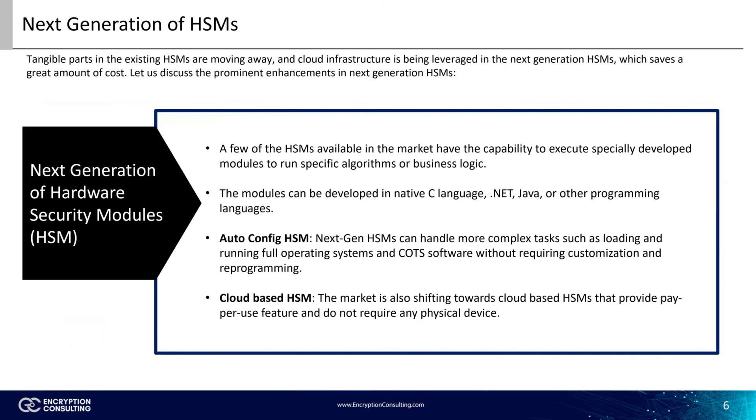The next generation of HSMs has cut the tangible part out and moved to the cloud, though traditional HSMs are still available with even more customizable software solutions. Some HSMs are capable of loading and running full operating systems and commercially off-the-shelf software without requiring any customization or reprogramming. Cloud-based HSMs open the door for various pay-per-use features that provide more flexibility for businesses and significantly cut costs. Overall, HSMs — either traditional or next-gen — are becoming more and more in demand because of growing cyber threats, regulations, and cyber awareness.